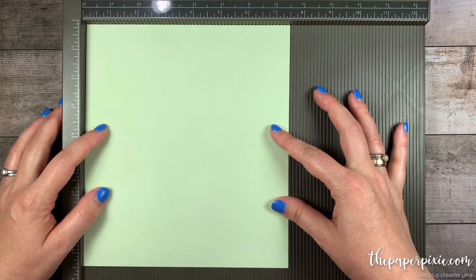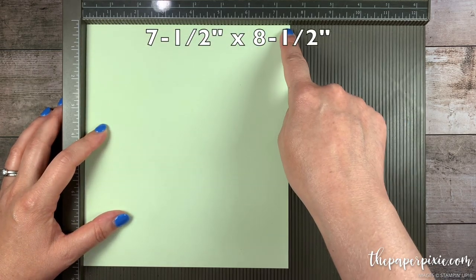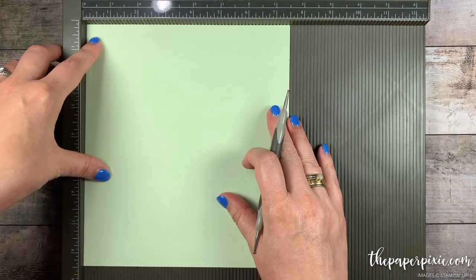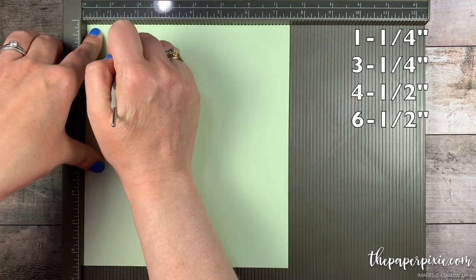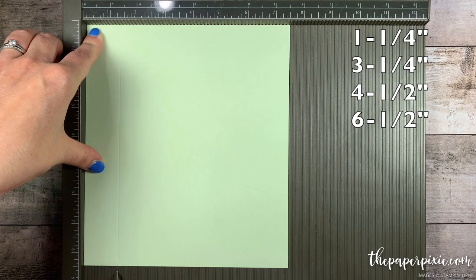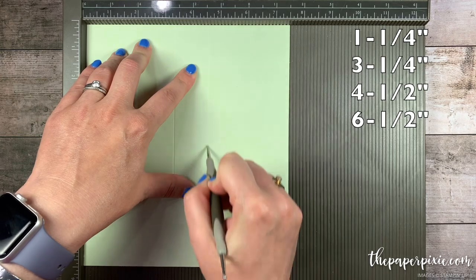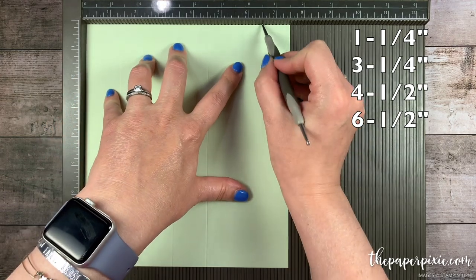So let's go ahead and get started. I've got a piece of soft seafoam cardstock that measures 7.5 inches by 8.5 inches. Along the 7.5-inch side I'm going to score this at 1.25, 3.25, 4.5, and 6.5.